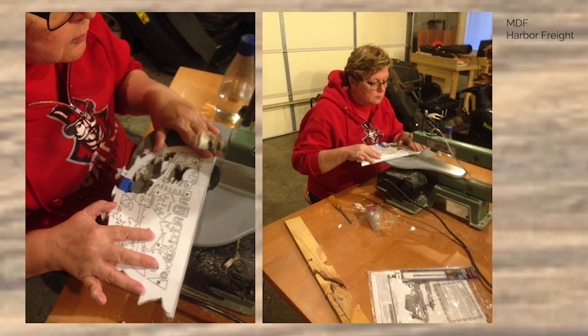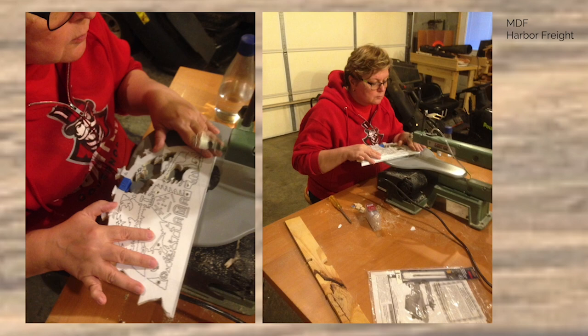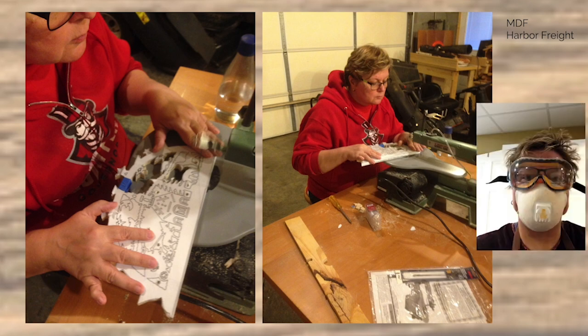It didn't turn out very well. I didn't know how to protect my lungs, so I ended up with a nasty cough using MDF, and lots of frustrations. Now when I work, I always wear a dust mask, and when I sand and do other things, I also protect my eyes.